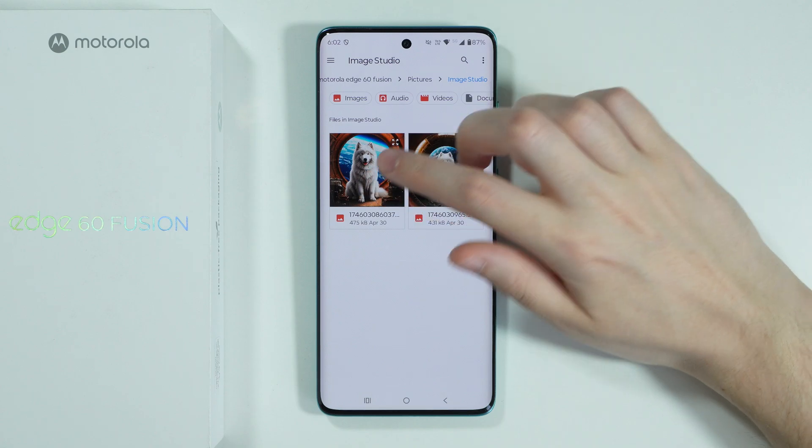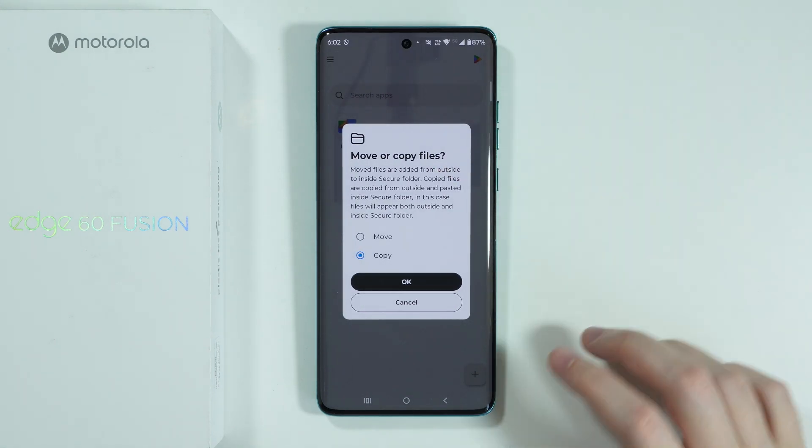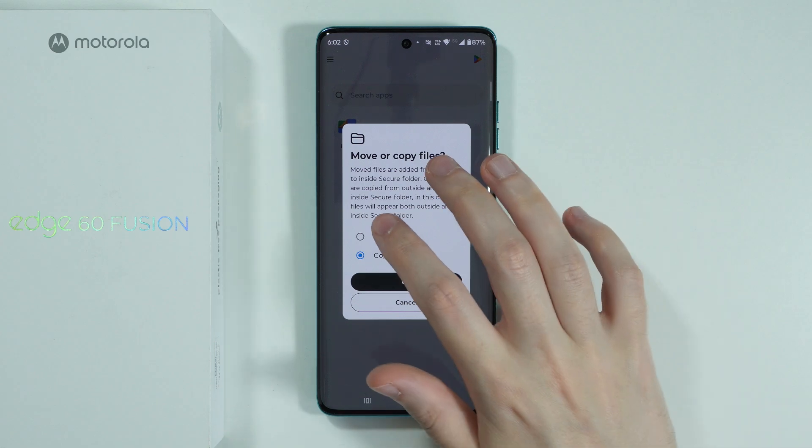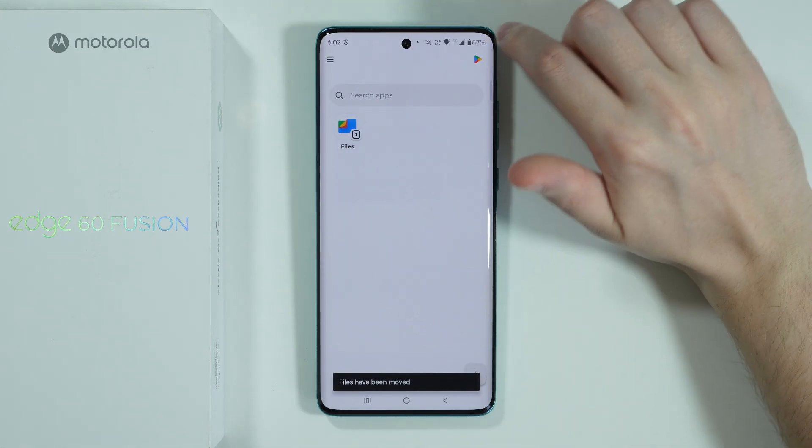There we go. Let's say I want to transfer this photo — I can just tap on it in order to copy or move the file. In this case I'm going to choose to move, then we can press OK, and there we go.